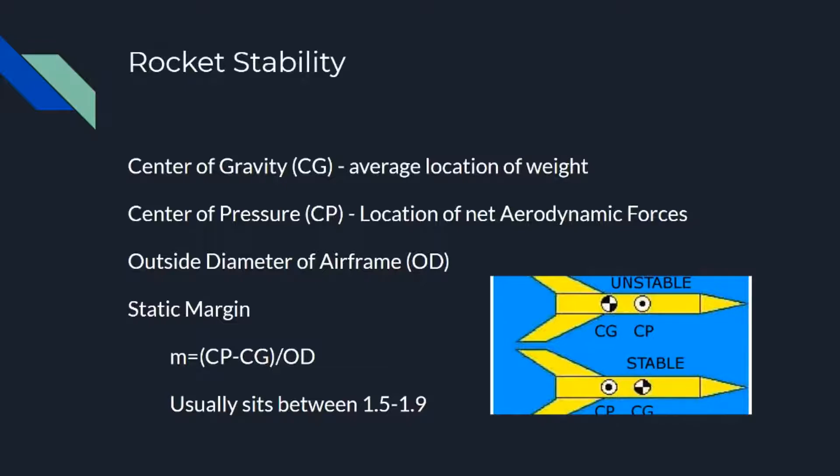As you're going into the design of your rocket, the big thing you've got to worry about is: is your rocket stable? These are very easy things to adjust by changing the length of your rocket, the diameter, and your fins. The factors that affect this are your CG, your CP, and your airframe diameter — those are your main factors in your static margin that determines stability. To be a stable aircraft, you have to have your center of gravity in front of your center of pressure. The center of gravity is the average location of weight, and the center of pressure is the location of net aerodynamic forces — heavily influenced by the fins and the nose cone, which is why CP is so close to the fins.